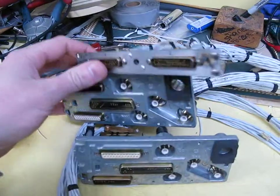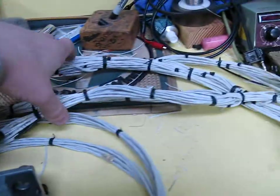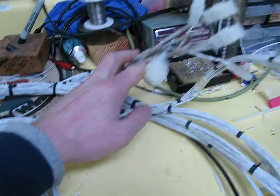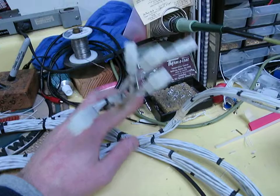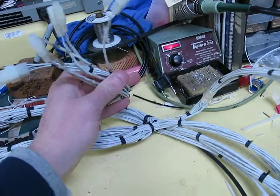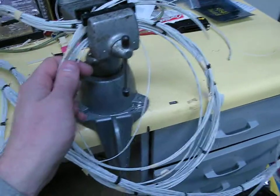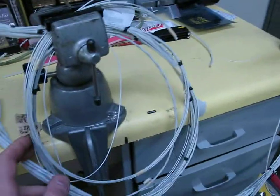Got my bench harness done here. Everything's neatly tied up coming to a central split-off point. We've got some plugs here to hook to existing DME and the audios. We've got powers and grounds that come out here, and dimmers, and a wire for the shade and fuel.